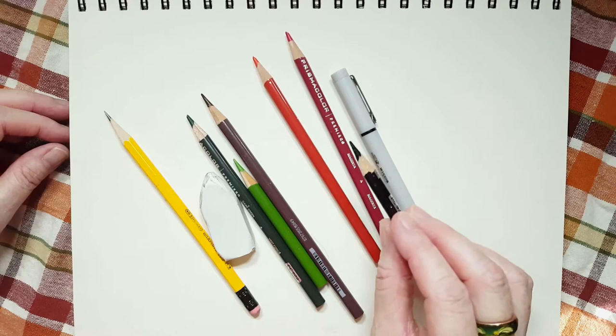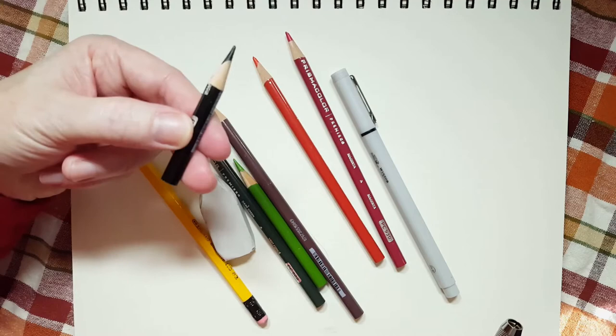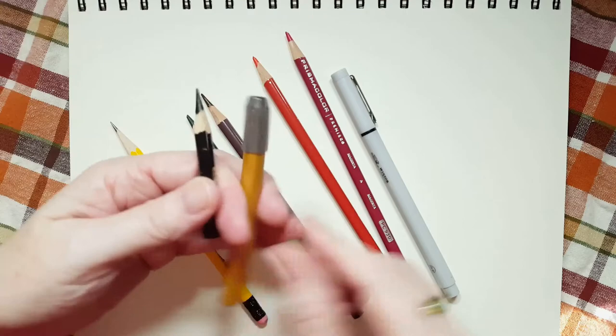And I wanted to show you something. You see how small this is? Well, I can still use it because I have one of these things. This is called a pencil extender.